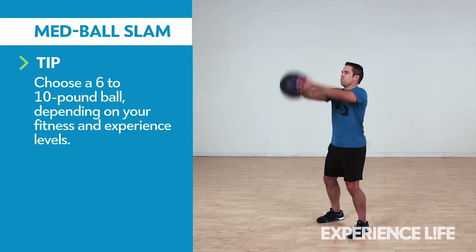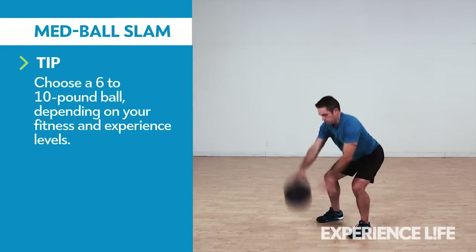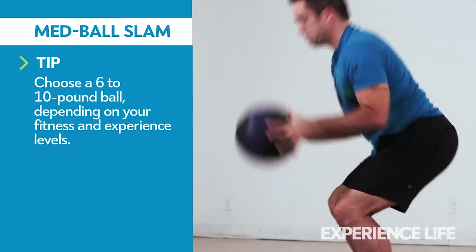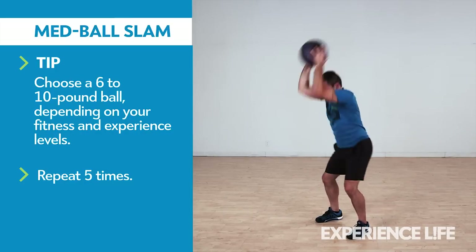Holding a medicine ball at shoulder height, lower into a partial squat, then lift the ball overhead as you extend your ankles, knees, and hips. Slam the ball into the floor as hard as you can. Catch the ball as it bounces up.